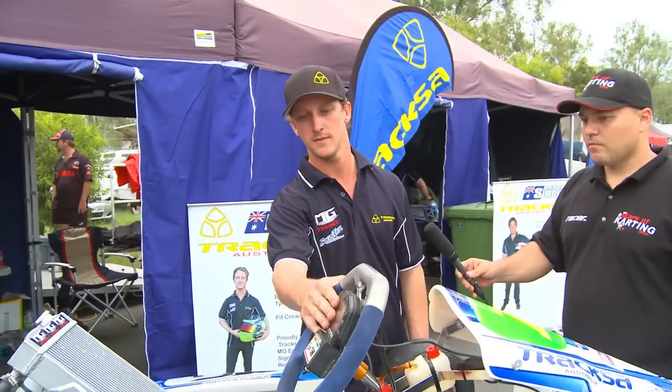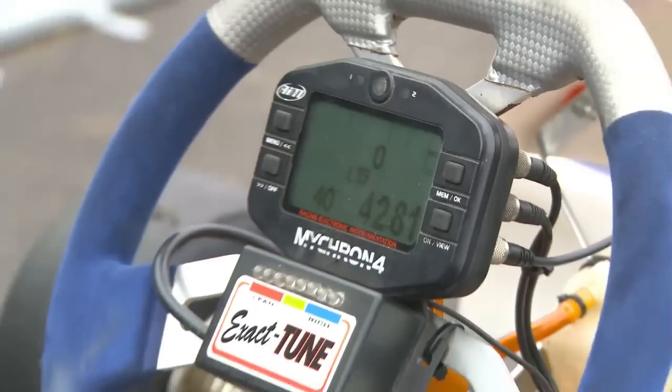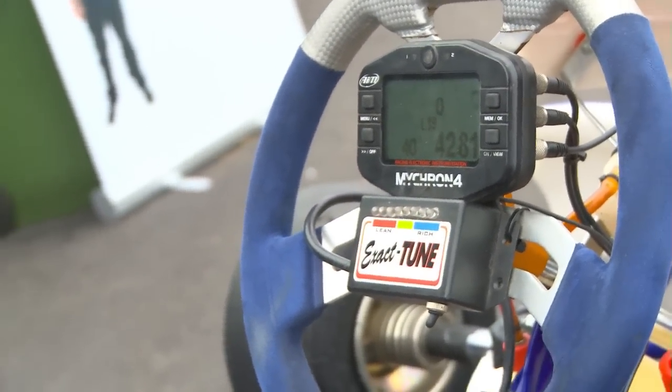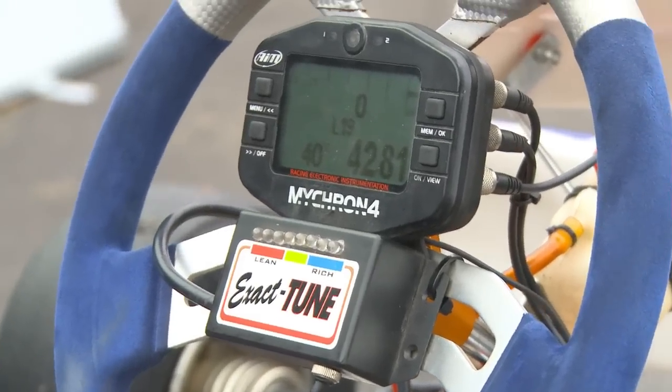Today I'll show you what we've got on the kart. First of all, I'll start here with the timing data logger. This records your times and your split times through the track — there are three sectors. We collect those three times and we can use them to say if we're losing time in this part of the sector or gaining time on the other side.